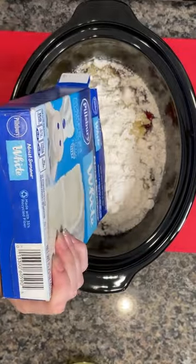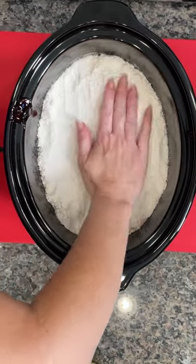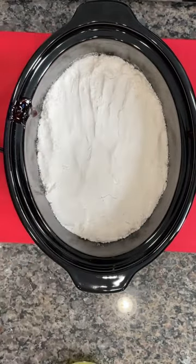Then you're going to dump one box of white cake mix on top of our fruit fillings, and then you're going to use your hand to just pat that down. Make sure that it's nice and flat on top.